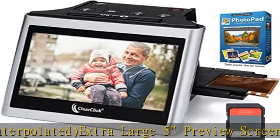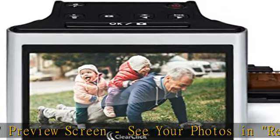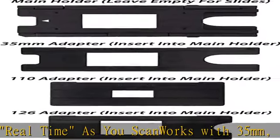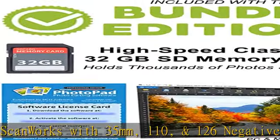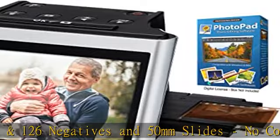No computer or drivers required. Mini HDMI output — output to TV as you scan, or view scanned photos after you scan. Mini HDMI cable not included. Bundle edition includes 32GB SD memory card and PhotoPad image editing software.